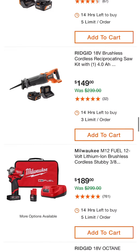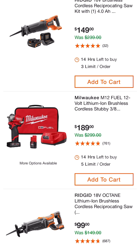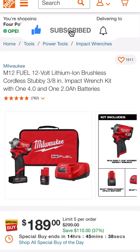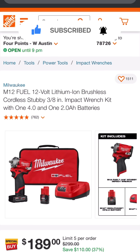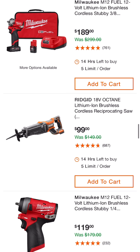Look at this — $189 for the M12 Fuel brushless compact stubby: the 3/8 inch square drive, and it comes with a 4 and a 2 amp hour battery, charger, and contractor bag ready to go at $189. $189 for the half-inch stubby. Here's the Rigid 18-volt Octane reciprocating saw — $99 down from its usual $149 price.